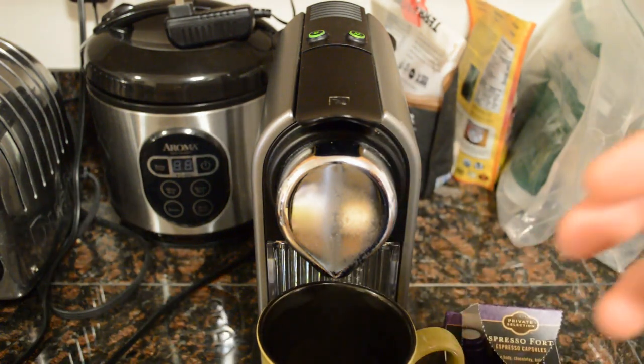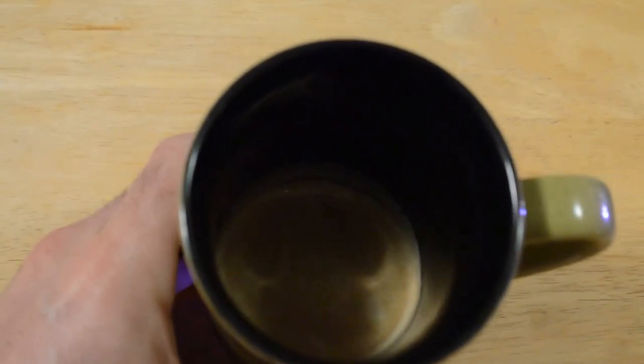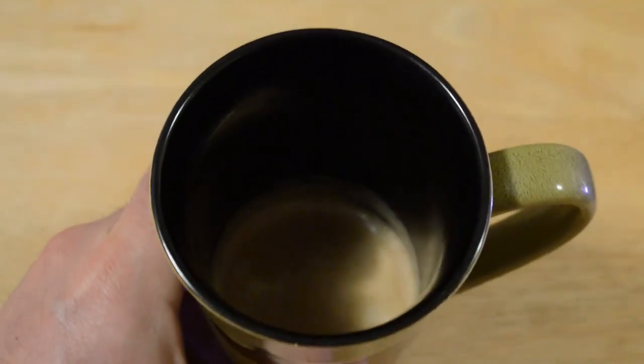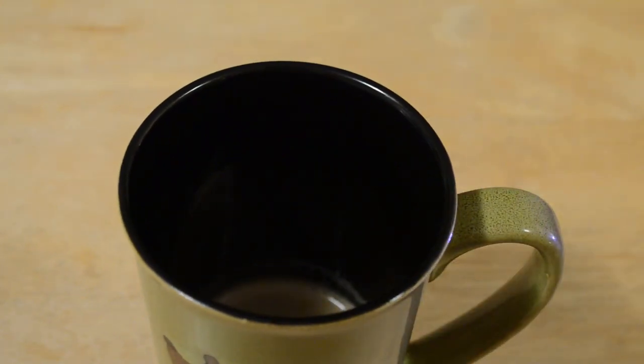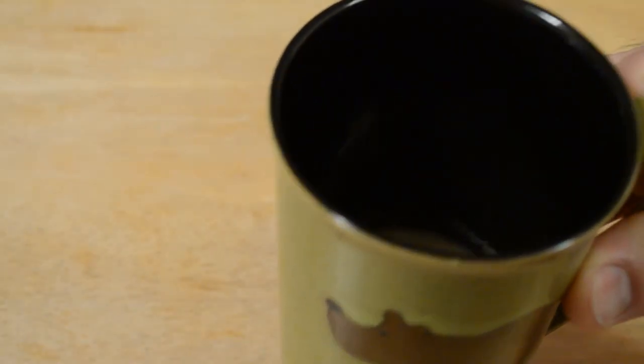And now you have a shot of your espresso. Let me show you what it looks like and then do a little taste test. Looks creamy, rich. Taste test — here we go. Three, two, one. Yeah, smooth. It's not bitter or anything, but it's definitely strong — this would definitely get you going. Let me see what the rating it has. It has strength eight out of ten. They did have ten out of ten, and I got the eight out of ten. And it says strong body, chocolatey, balanced. And yeah, I would say it's definitely balanced.